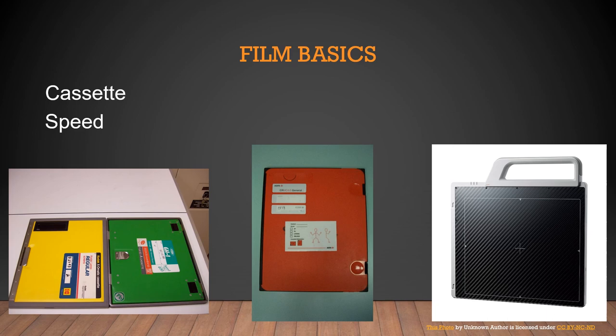The cassette in the middle is a computerized radiography cassette. When using it, I would circle or write the body part I was x-raying on the front. When I went to the digitizer — not the processor — I had to tell the digitizer what type of x-ray I had taken. With one cassette for the entire body, I would tell the machine: hand x-ray, and it would run it at a 100-speed system.